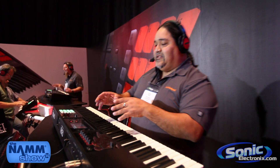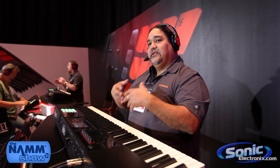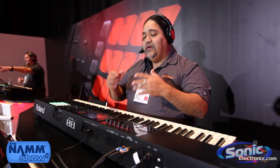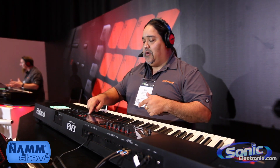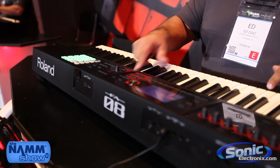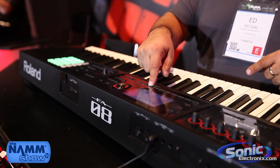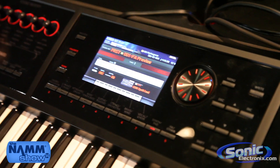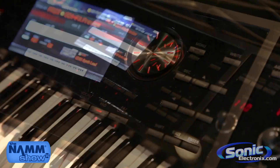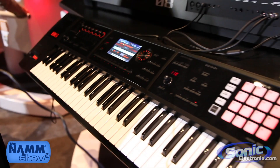Now here's the cool thing. We have the sequencing going on, but a lot of times when a keyboard player has a sequence and he's trying to share it with the band, he hits a wall — how do I share those files? Well, with the FA, we can hold down shift, go into song utility, cursor down, and we have export song. We have a couple of great options: we can export the song as a standard MIDI file, a stereo mix wave file, or a multi-track wave file — which is basically audio stems.